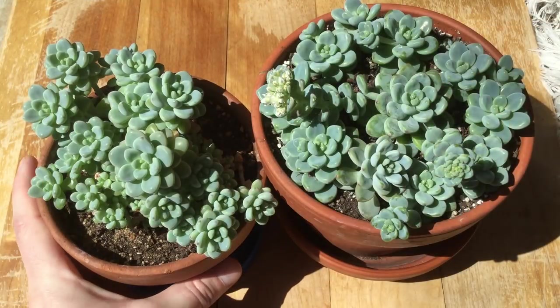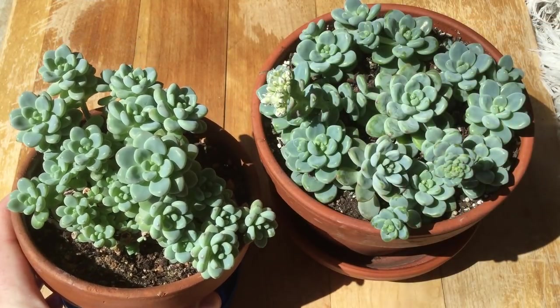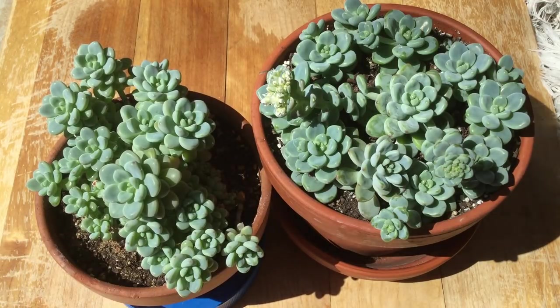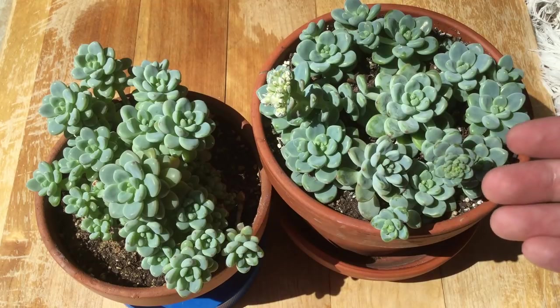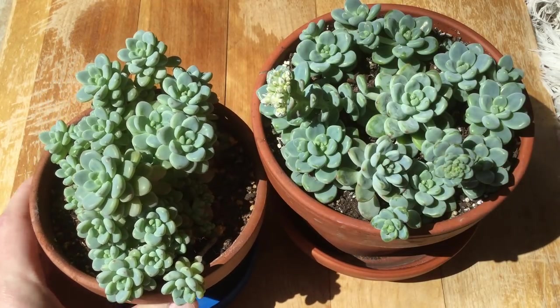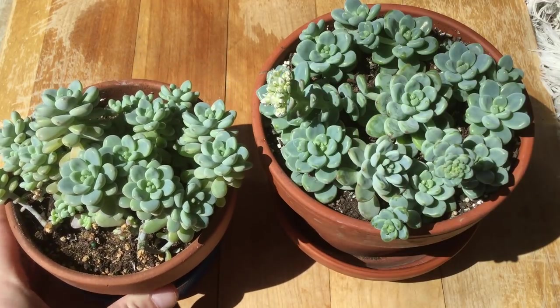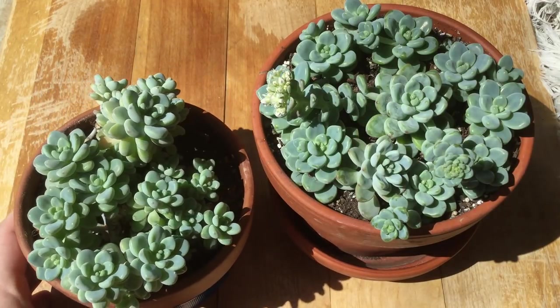I want to do some maintenance on my other planters to make them look more like these. Last time we cut back all the old growth and planted it out into this container. And even though we might have lost a couple flowers, I'm glad I did it because this one is so beautiful — it's just really low, nice and balanced, and all of this is new growth.